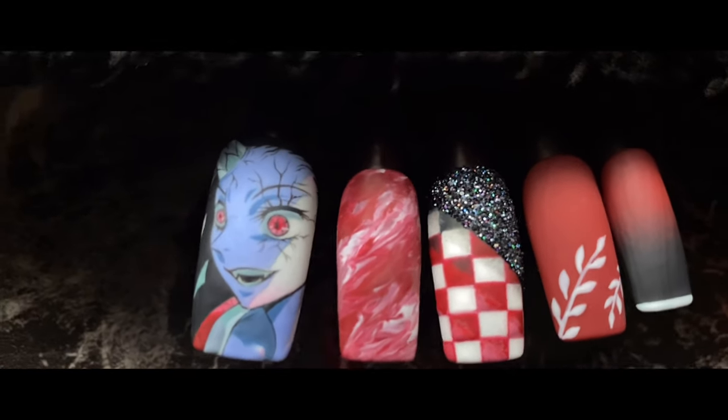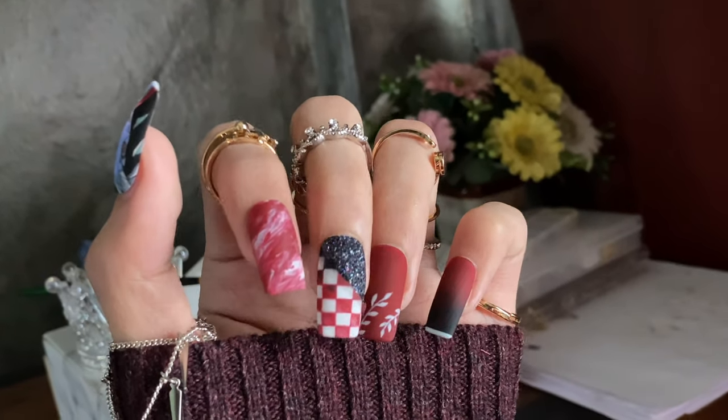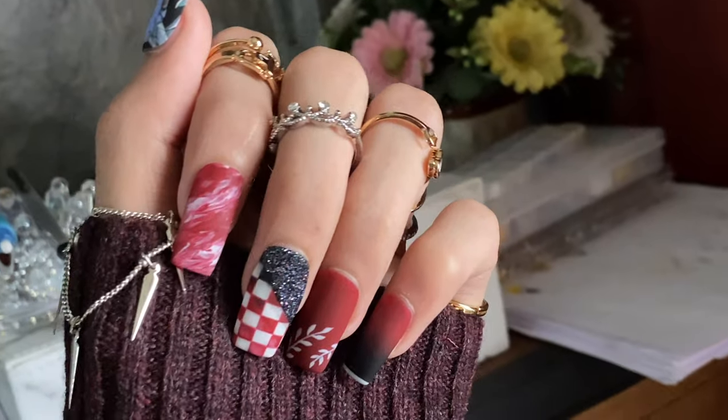I'm just a simple nail designer who watches too much anime. Have fun creating anime nails. There are so many new anime I have to go watch — see you next time!